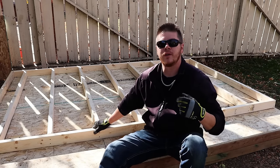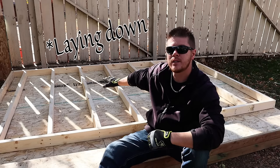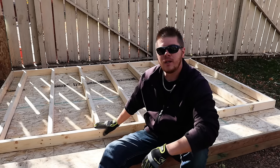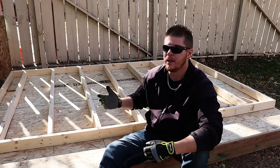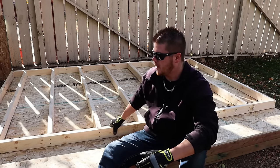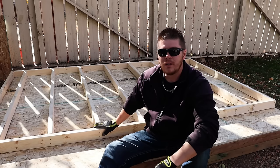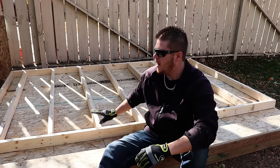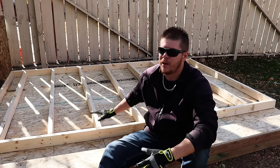With our wall completely framed out and assembled, there are two things we can do going forward. One, we could skin the wall while it lays flat, then stand it up and it would be completely done and sheeted. The second thing we can do is stand the wall up, screw it down to the floor, and then sheet it once it's standing. Now if you're not confident in lifting the wall once it's sheeted because it gets quite heavy, or you don't have a second pair of hands, you may want to just stand the wall up first and then sheet it. I'll show you how to do that, but I'm going to sheet it while it's laying on the ground — it's just a little bit easier, but honestly both ways work.